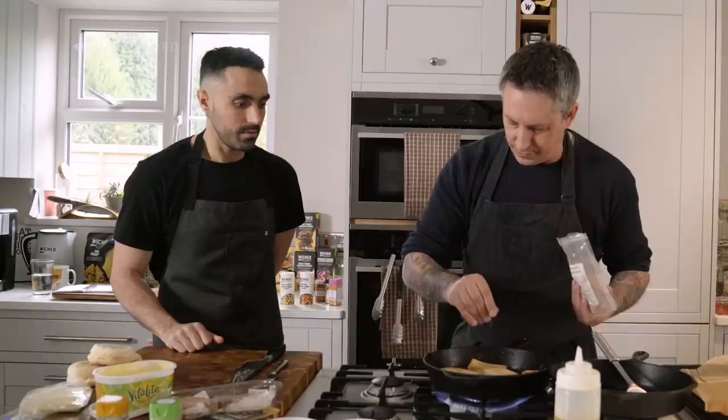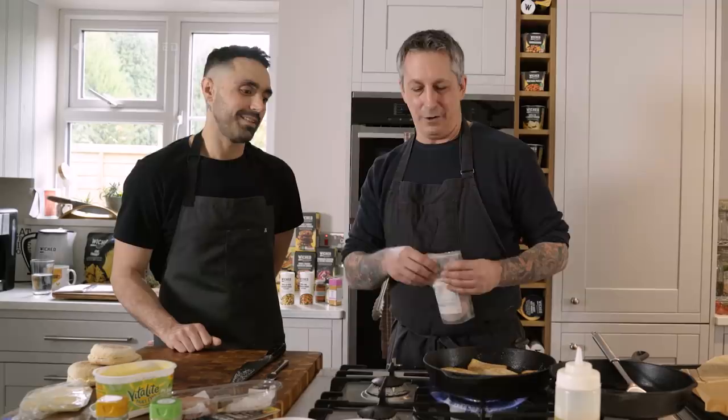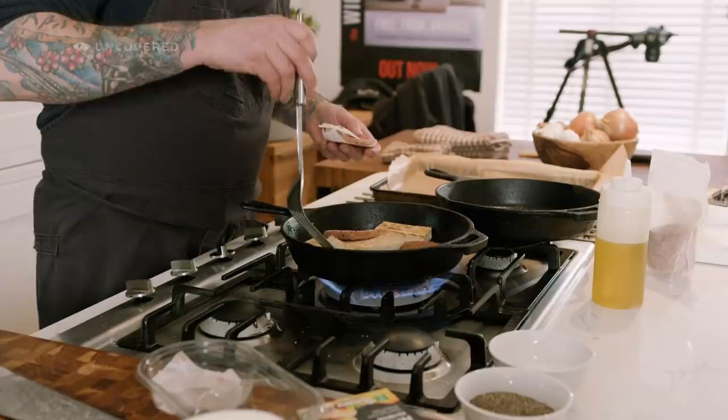We could've taken the time to dye the tofu yellow — all you do is hot water, a little tea, half a teaspoon of turmeric, and let it sit. That would dye it yellow. But in the morning I'm not fussed — this is keeping it simple.